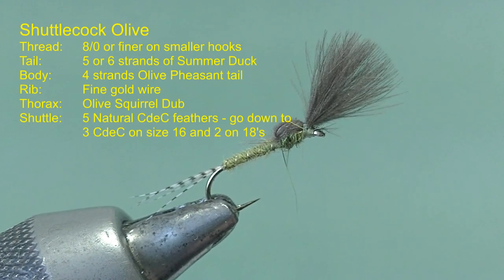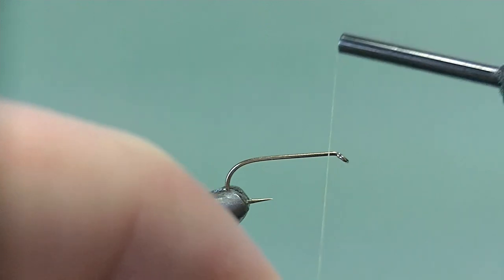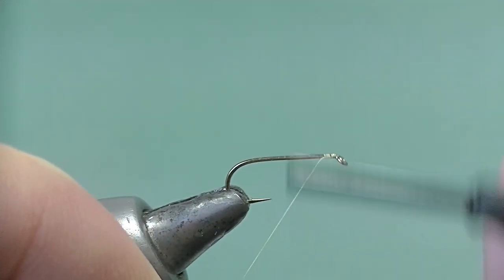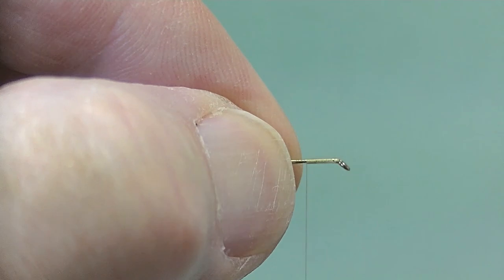The shuttlecock olive emerger — this one's tied on a 12 for the camera, but normally I tie on 14, 16, sometimes 18s. Start at the eye in the usual way and take your thread down the hook shank in nice close touching turns.